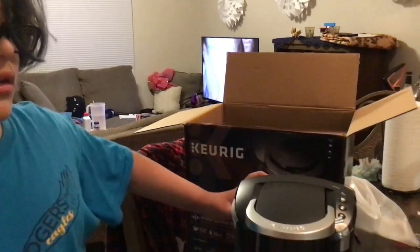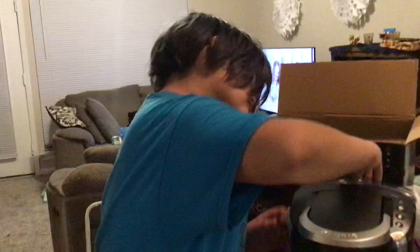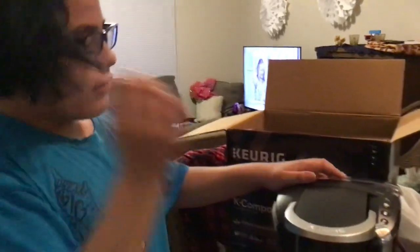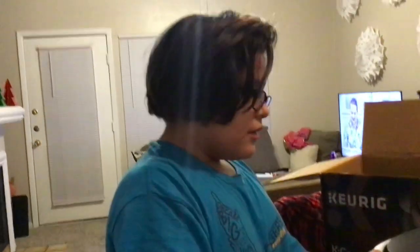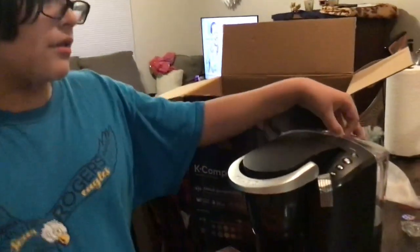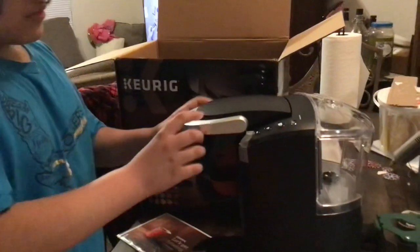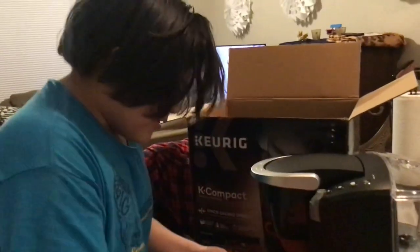Is it boiling? Does it have to be boiling? No, the machine does it itself. Wow, nice job technology. Keep your hands away from this part — it heats it up inside. So basically, you just pop something in there, put your mug there, and then bam.